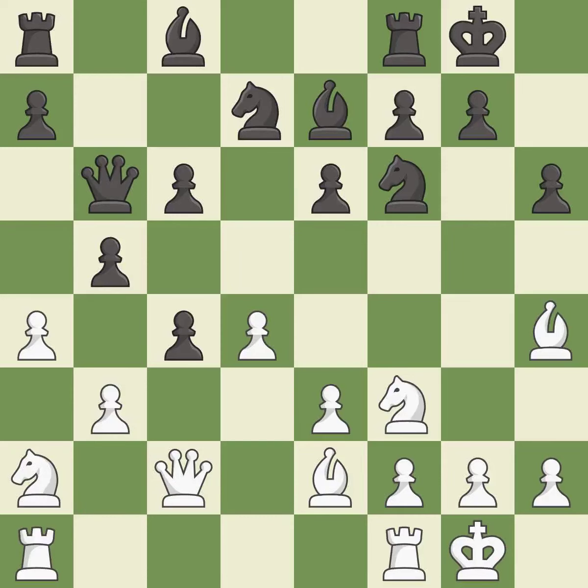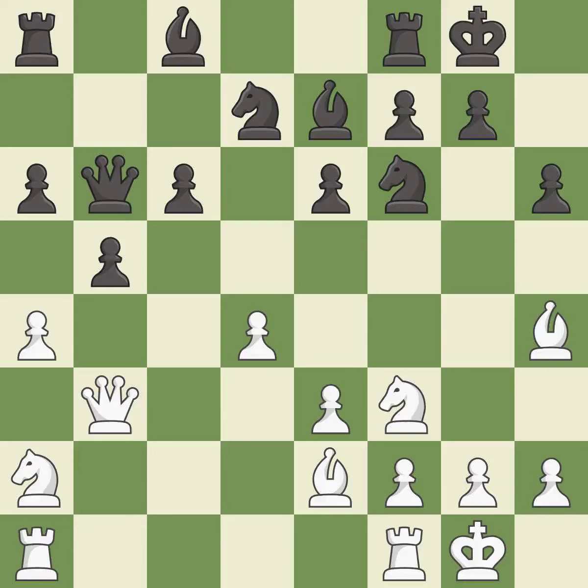There were worse moves, but also something much better — it is an inaccuracy. This maintains the balance in material with a good trade — it is best. Takes back — it is best. This misses an opportunity to kick a bishop — it is a mistake. This misses an opportunity to centralize a knight so it controls more squares — it is an inaccuracy.